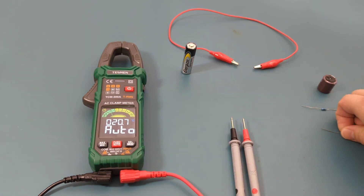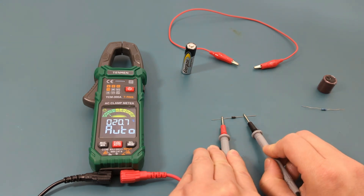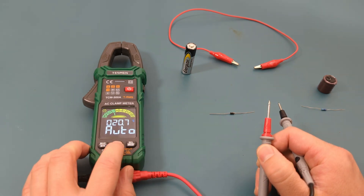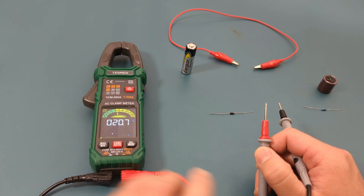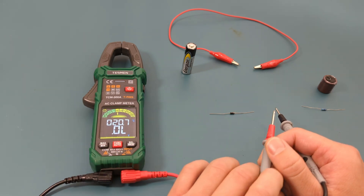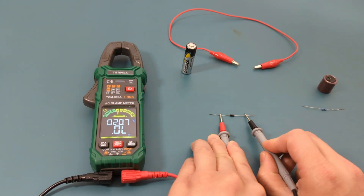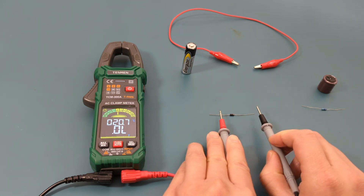The next test is to do the diode test. In auto mode the meter defaults to a resistance test, so I press the function button to switch to manual mode and select the diode setting. The reading shows around 0.6, so this is a good diode. The meter is very quick in returning the value.